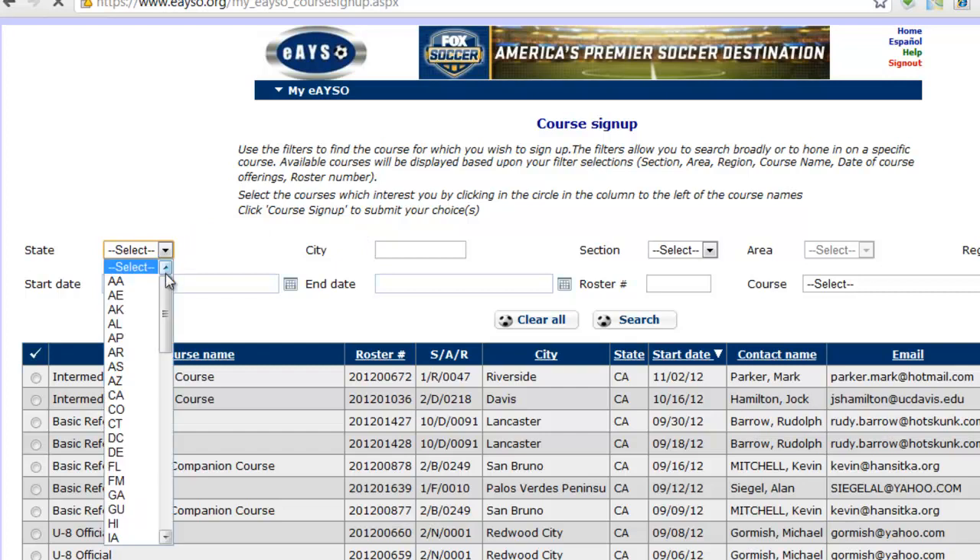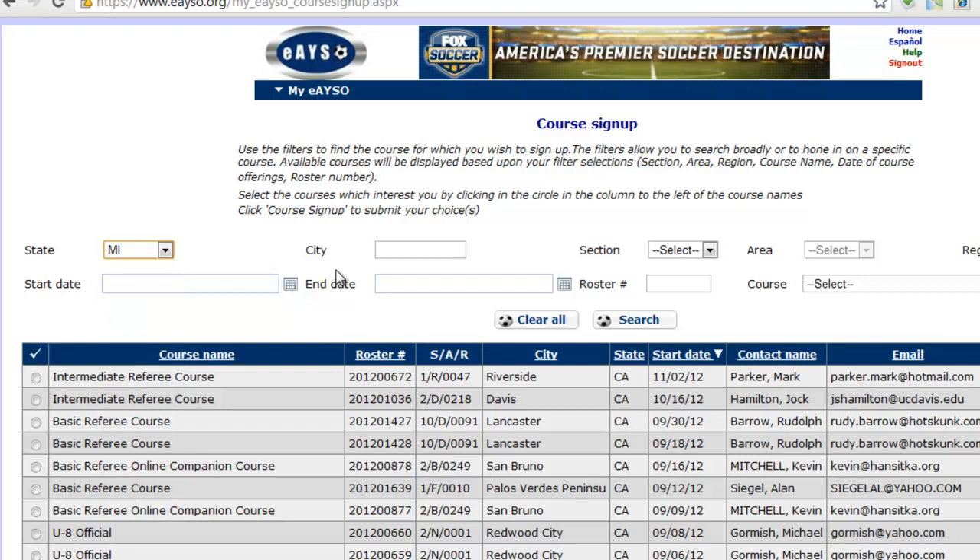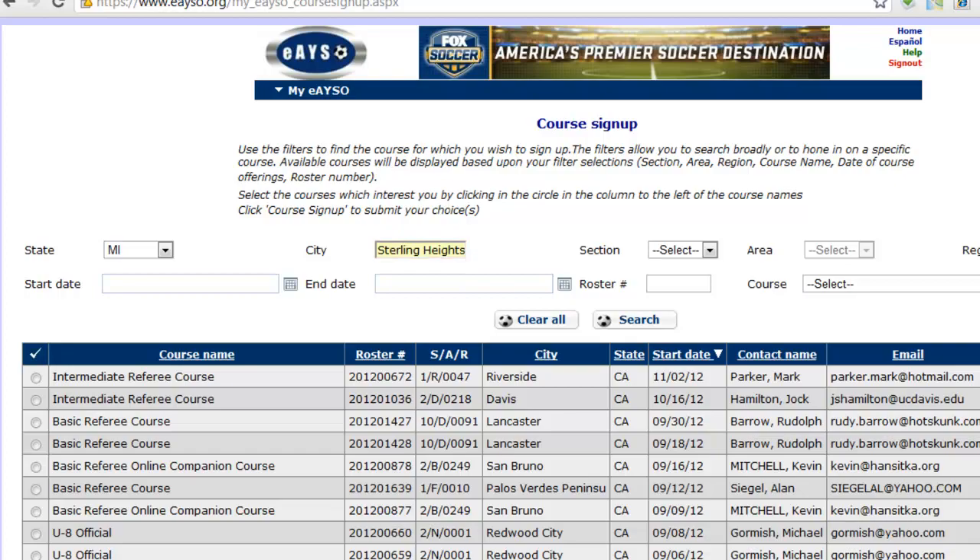For State, select Michigan. And then for City, type in Sterling Heights. And then click Search.